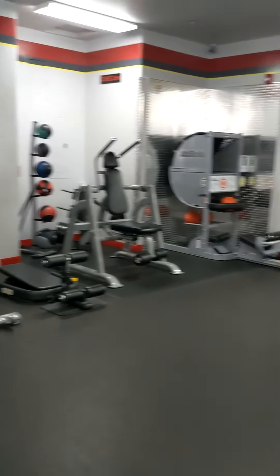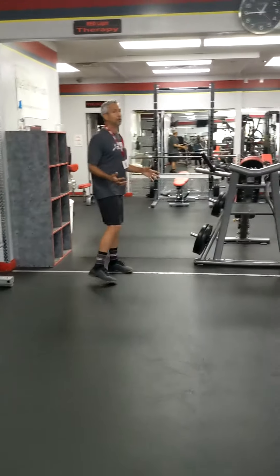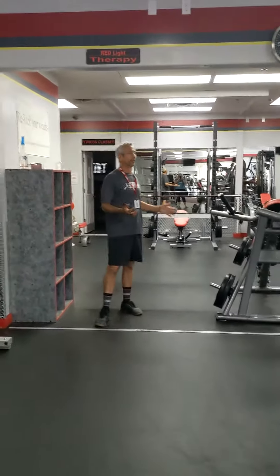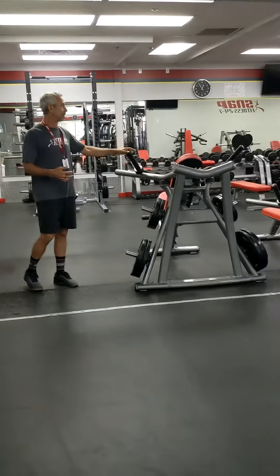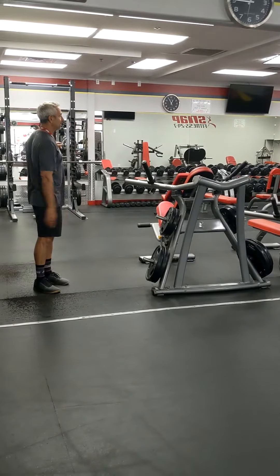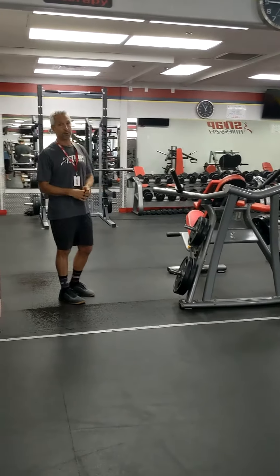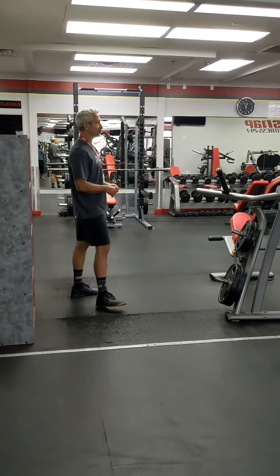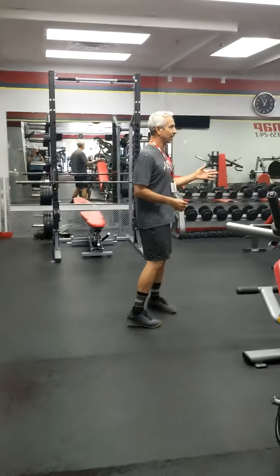And this is our free weight section. In the free weight section, we have everything from hammer press type machinery to a couple of power stations — everything you can do from squats to deadlifts to military press. We do have bumper plates as well. As you can see, it's a pretty well set up gym.